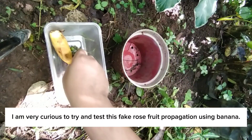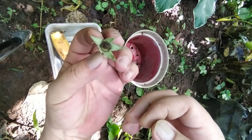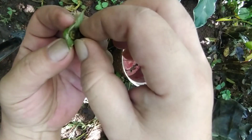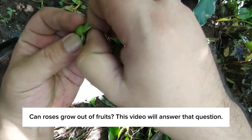I am very curious to try and test this fake rose fruit propagation using banana. What we need are rose fruits, ripe banana, planter, and potting mix. Can roses grow out of fruits? This video will answer that question.